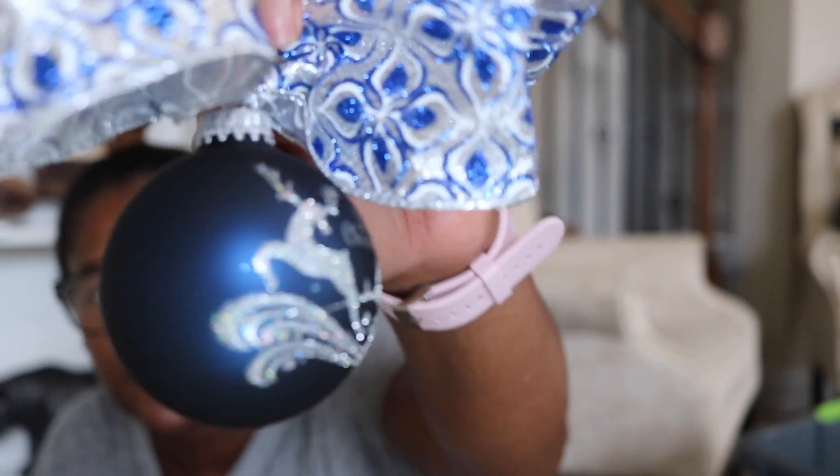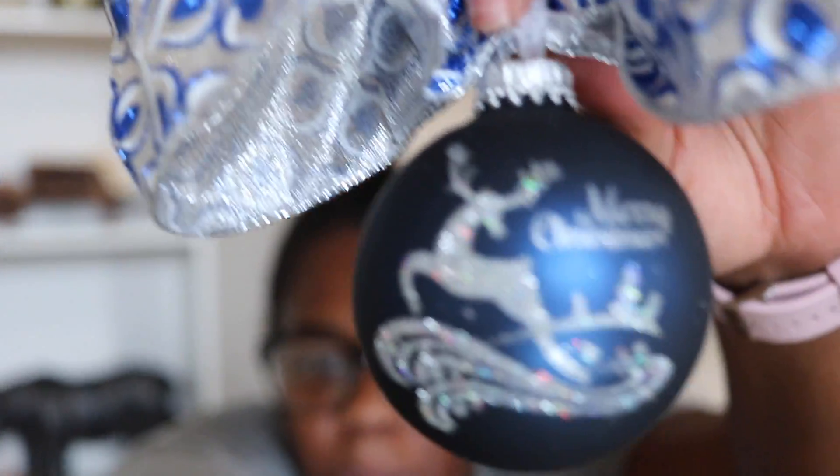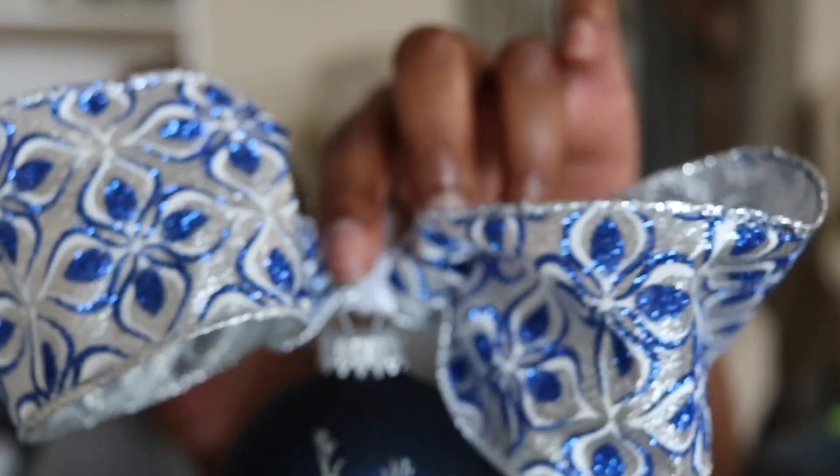These are the bulbs I did for his tree last year. They say 'Merry Christmas' with a cute little blue and silver ribbon. There are a lot of those in here.